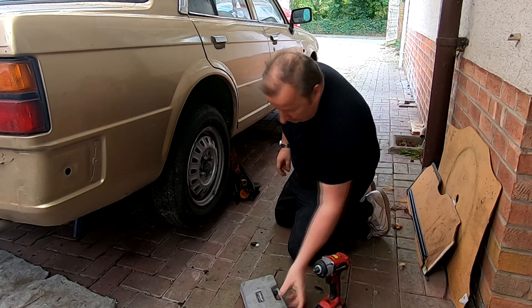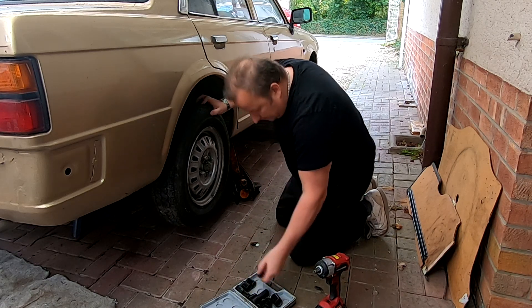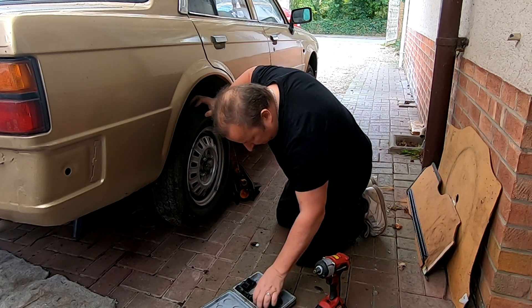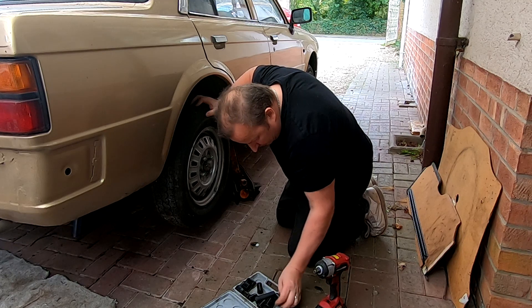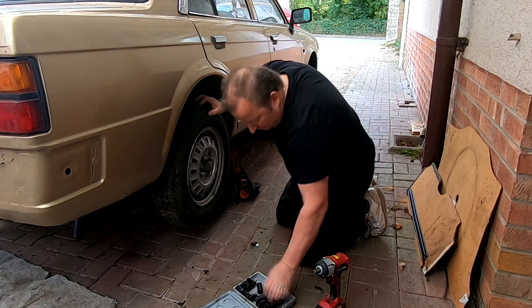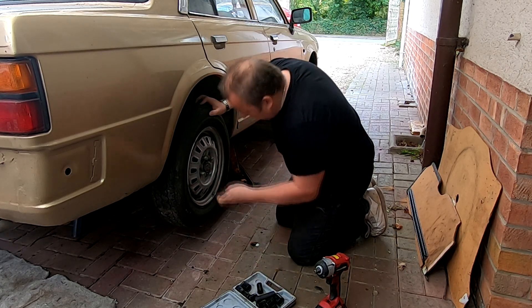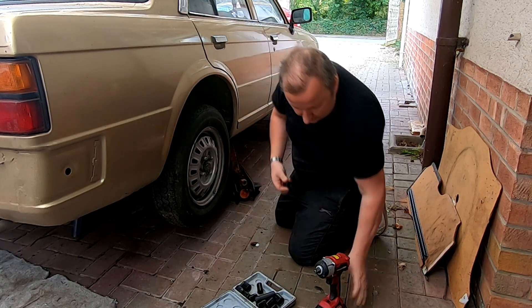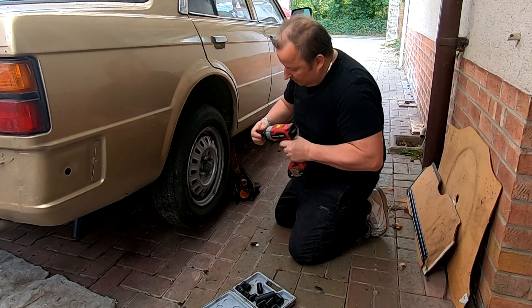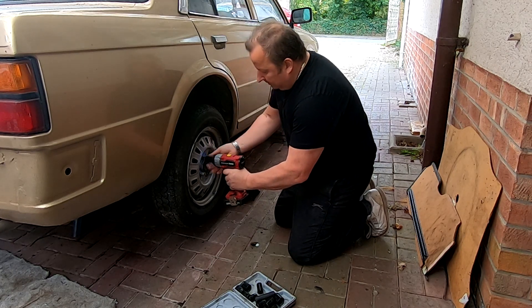Now what size are these going to be? Probably 19mm or 17mm. Let's go for 17mm — no. 19mm. There we go. They shouldn't be that tight to be honest, because Jimmy only put them on loosely I think.